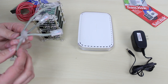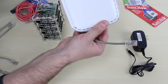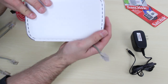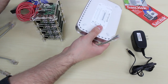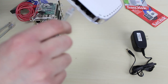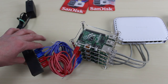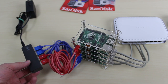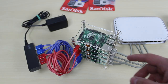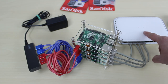The next step is to connect your Ethernet cables from the Raspberry Pi to the switch. I'm using this Netgear 8-port gigabit switch — you don't need gigabit, a cheaper version works fine. Now all four Raspberry Pis are connected to the powered USB hub, and each one also has an Ethernet cable connected to this switch here.